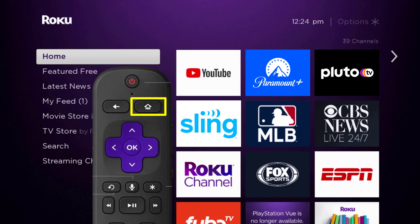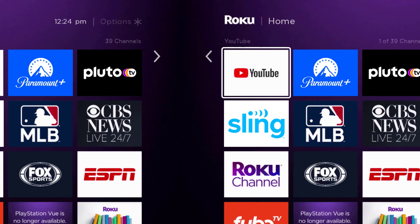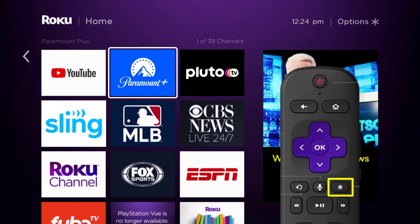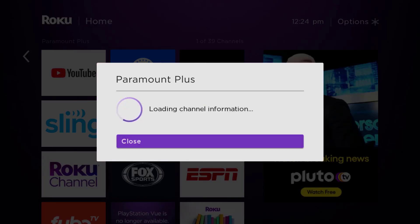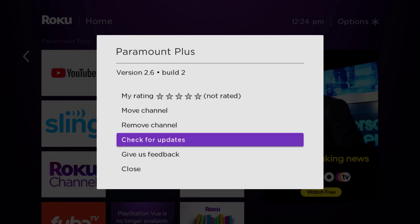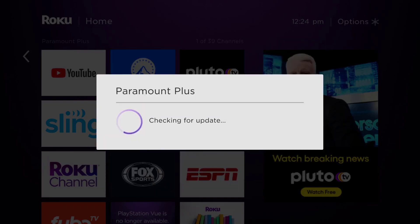Head over to the Paramount Plus app. Once the app is highlighted, press the star button on your Roku remote to open the options menu. It will load the channel information and pop up with a menu. Go up and click where it says 'Check for Updates' to make sure you're running the latest version of the app.